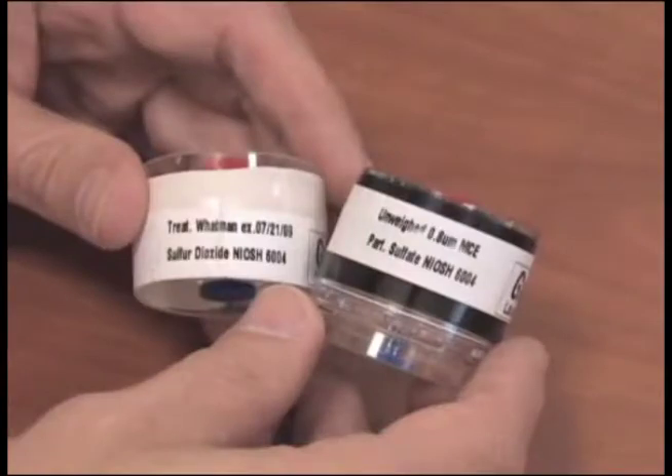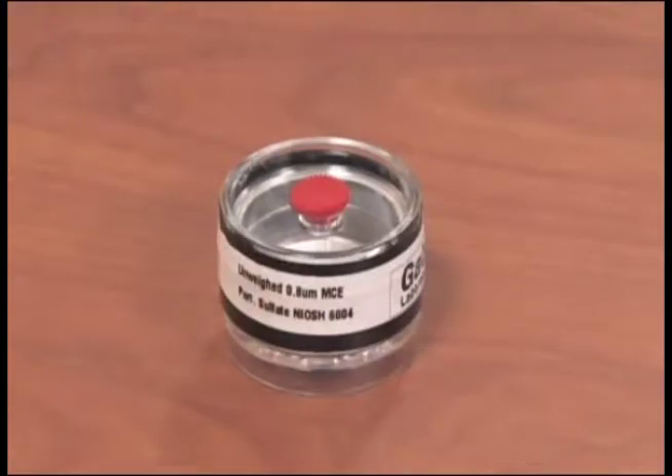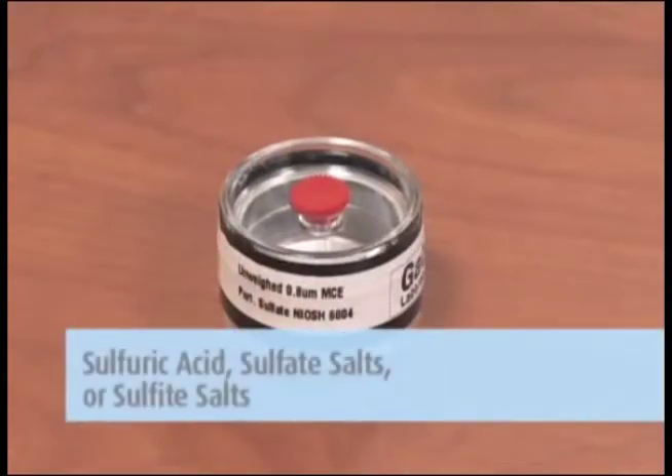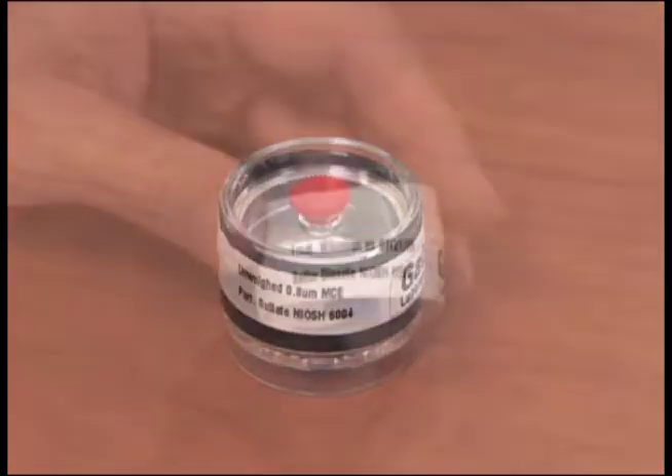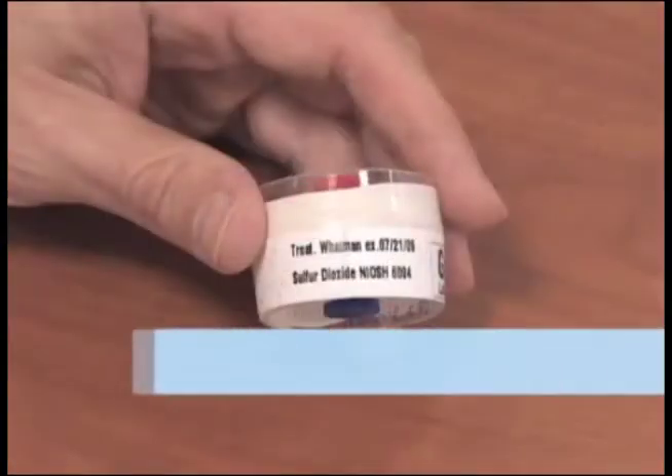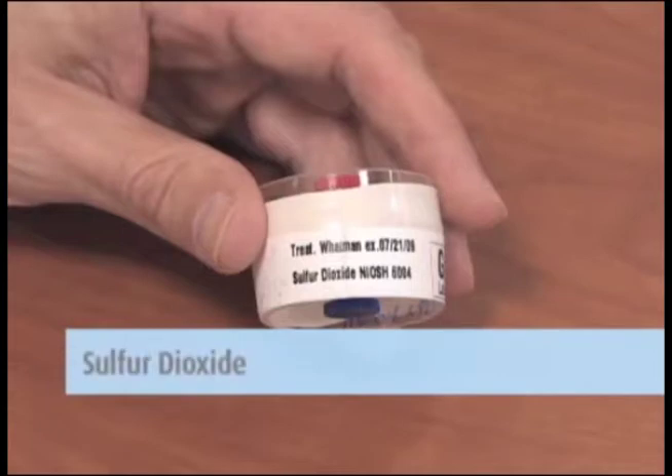To prepare your sample for shipment, first consider what analysis you will be requesting. The front cassette filter only needs to be analyzed if there was sulfuric acid, sulfate salts, or sulfite salts present during the sampling and you would like to have those analytes quantified. If none of these potential contaminants were present or if you do not want to have them quantified, the front filter can be discarded. The back cassette filter is treated and will be analyzed for sulfur dioxide.